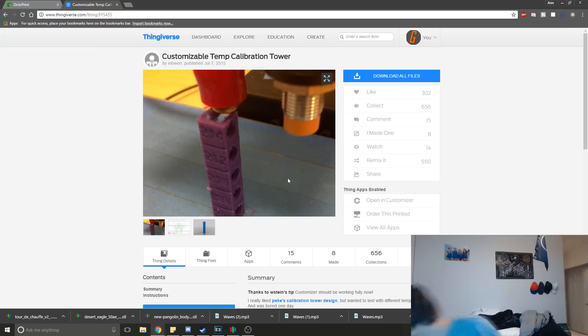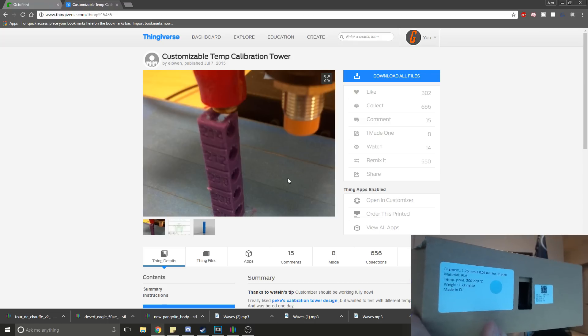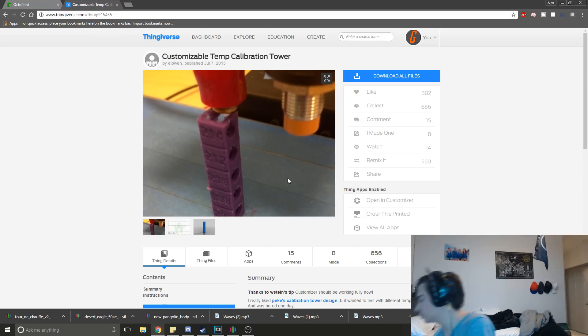Anytime you buy a material — this is just a sample material — the printing range on this is 200 to 220 degrees Celsius. I don't know if you can read that, but it's 200 to 220 degrees Celsius.